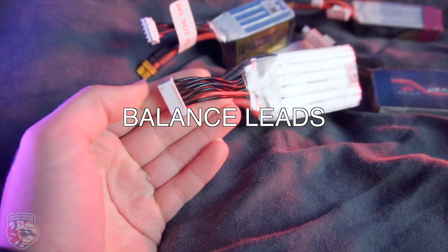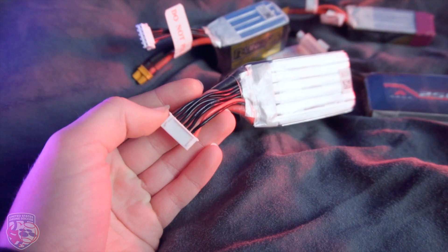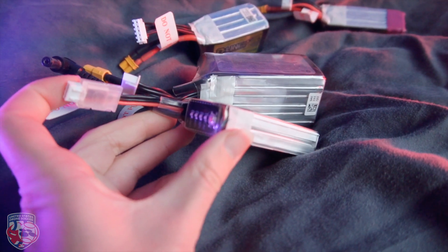Balancing leads can be found in any battery that has more than one cell. They are used to ensure that each cell of the battery is balanced and charged to the same level, so the battery can live longer and work better. It is extremely important to always charge your batteries using the balancing lead. The number of wires for the balancing cable starts with 3 for a 2S LiPo and gains one more per each additional cell.